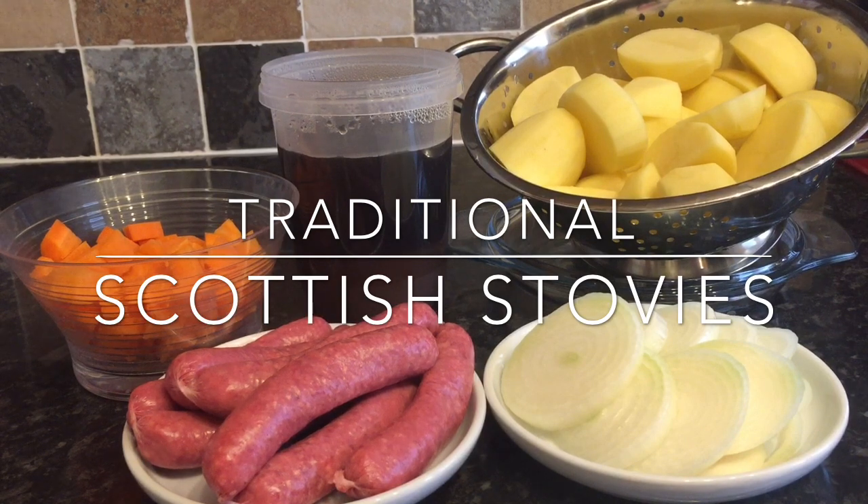I can also use beef links, and that's what I'm using today. This was a video request by Michelle on YouTube — she has a beauty and lifestyle channel called Lightening Lass, and I'll link that in the description down below. She's absolutely fabulous and also a fellow Scot, so please go and check her out.